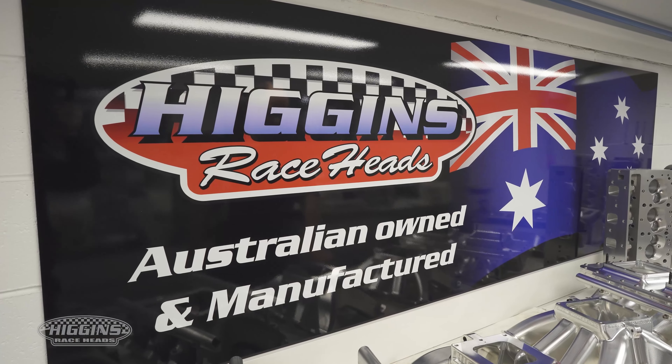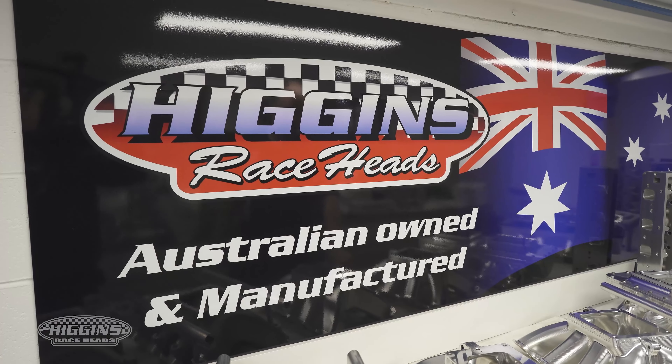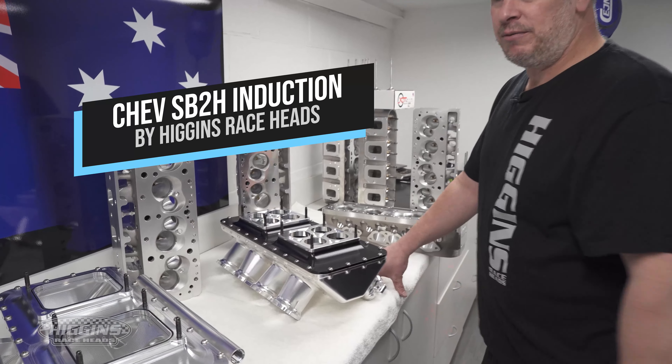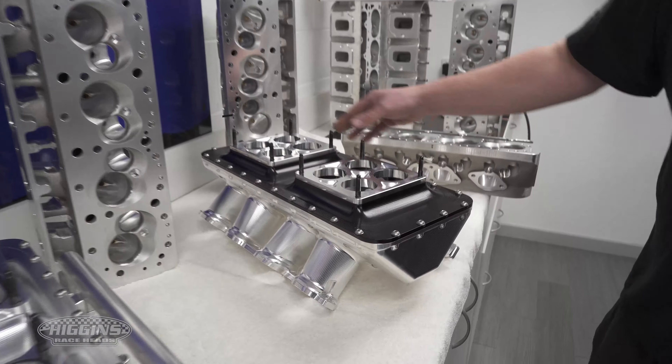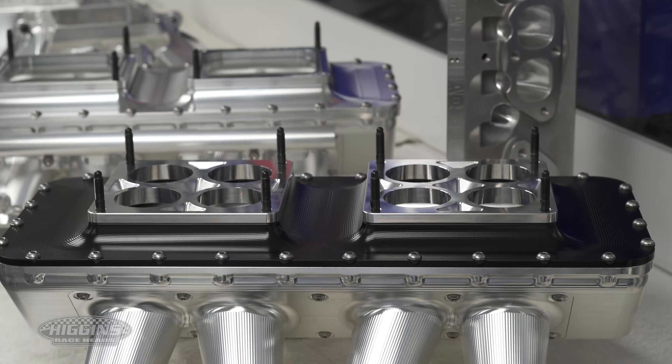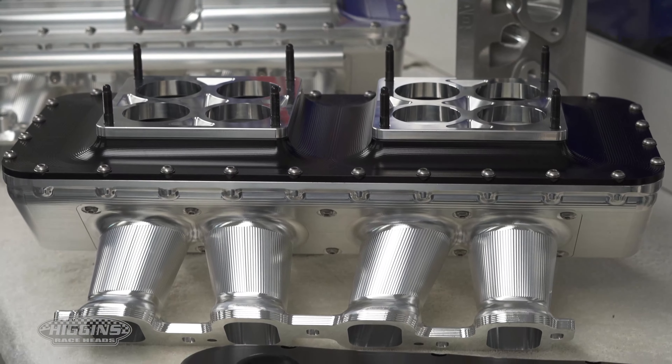A quick little update from Higgins Raceheads about our Small Block Chevy program. It's taken a few years to get here, but this is some of our billet stuff we have on offer. Obviously this is a twin carby billet manifold. We're going to be testing it on a motor probably within about six weeks hopefully.